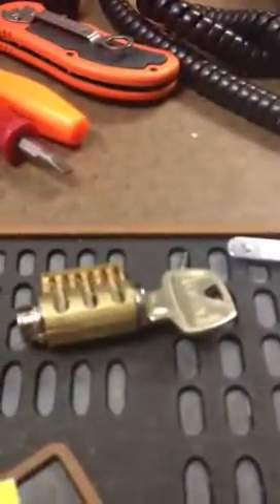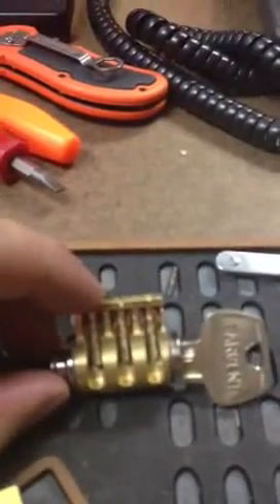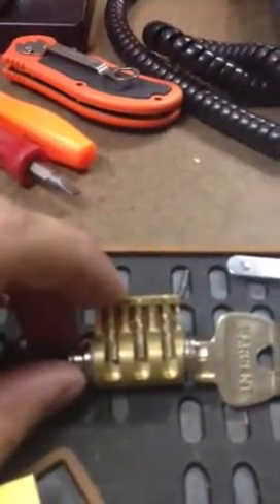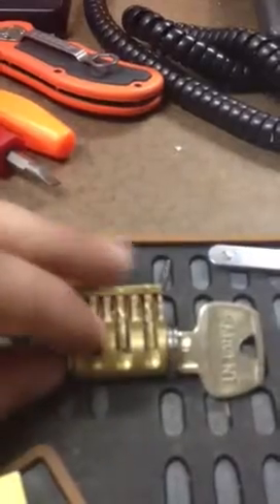I got this really nice Schlage key and knob from Moto. I sent him a bunch of locks and he cut this for me. I think he does this all in a drill press, which is pretty amazing. It came out perfectly, and you know Schlage are my favorite.